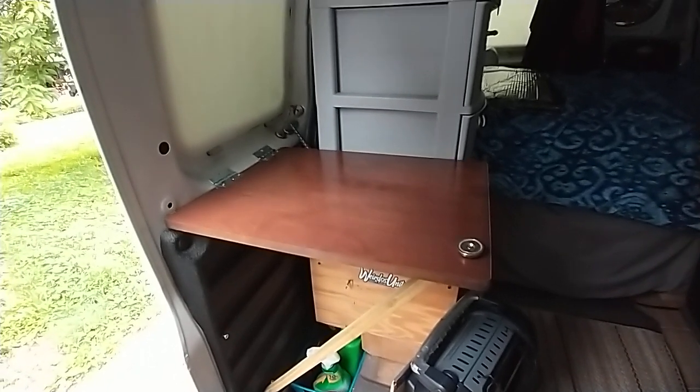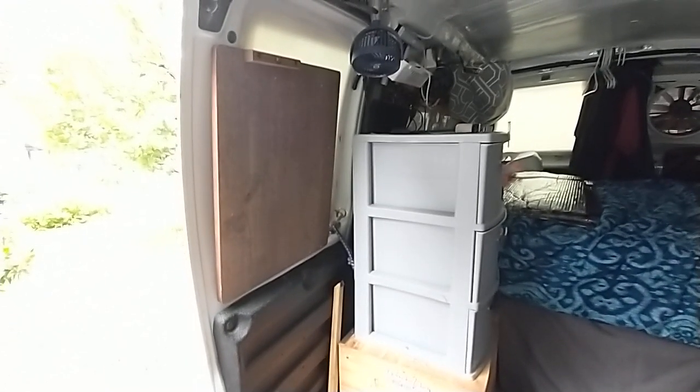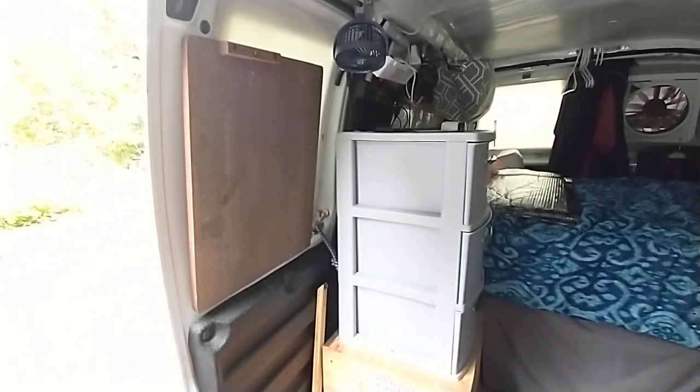Let's give you the shot of it folding up. Easy peasy, that's it. So this is just one of those little TV tray tables, for ten bucks at Walmart.